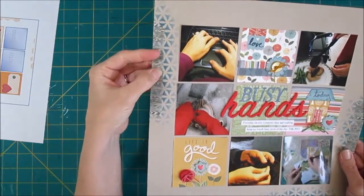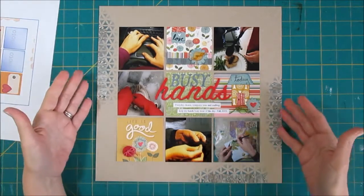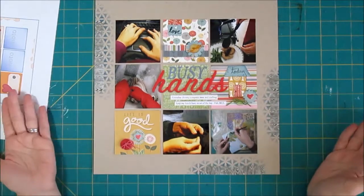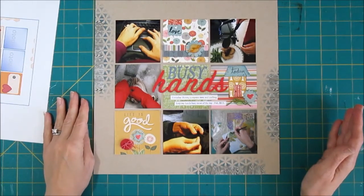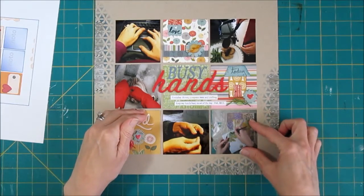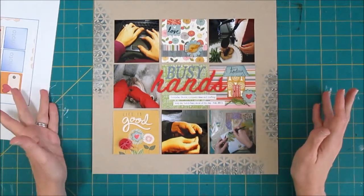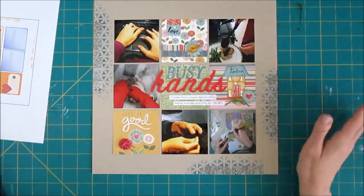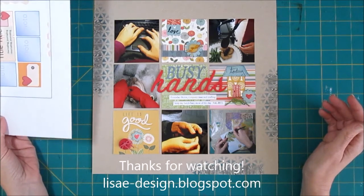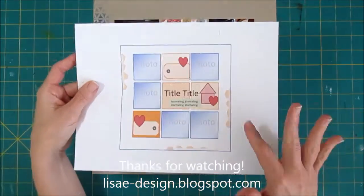I really like how this background came out with the stencil and the washi tape. I did look at other washi tapes, but they were just too busy — they added too much color. I kind of liked having this neutral background and having the bolder colors in the middle of the layout. I have a gridded page that I really like, so I'm going to work harder to do more grid pages — because they don't have to be squares. You can do rectangles, so I could do grids without having to do squares. Thank you so much for watching. If you liked the video, I hope you'll give me a thumbs up. I have a newsletter you can subscribe to over on my blog, as well as some classes. There's more information on my blog and a link in the description. You can also check out the blog for the sketch.